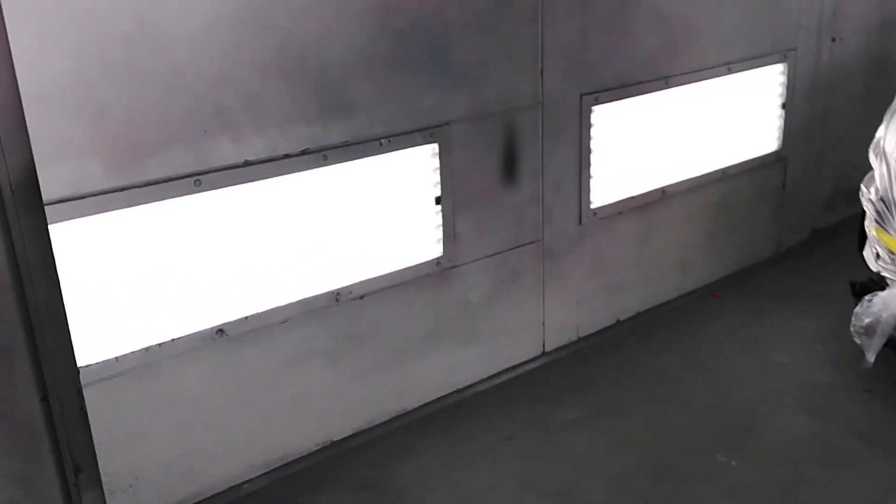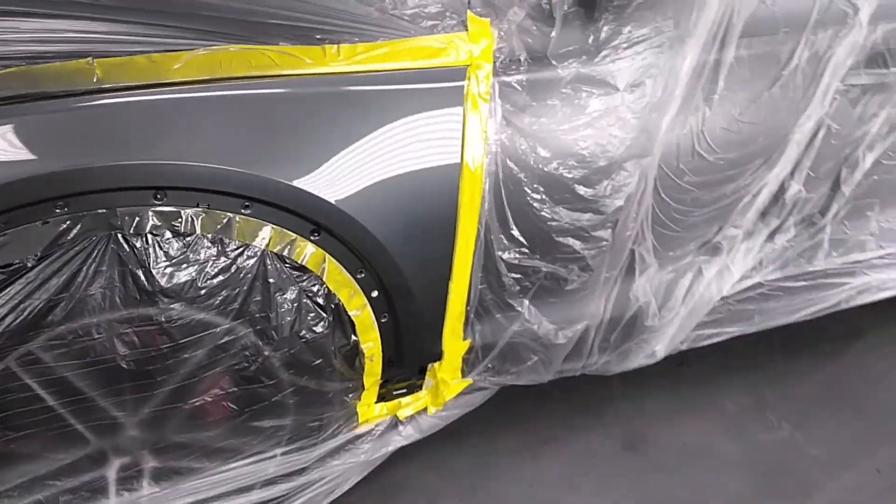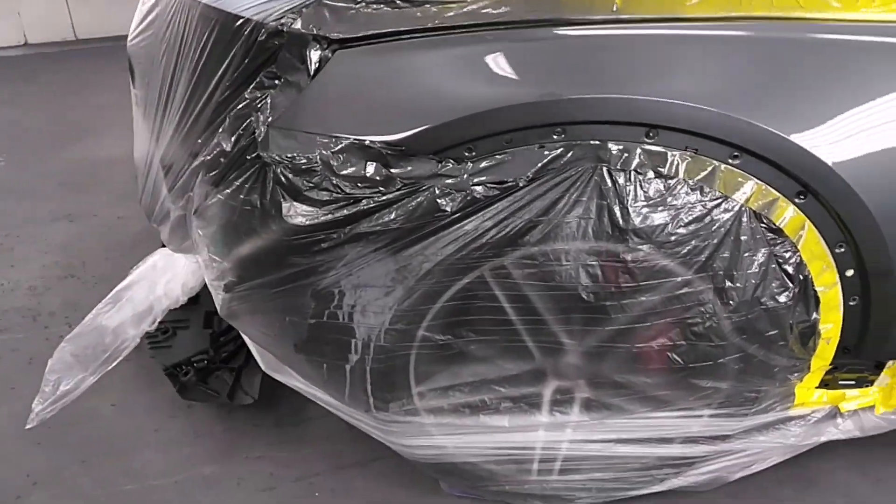I didn't get a chance to walk y'all through closing these booth doors — get a chance to walk y'all through it — but there we have it. Fender on the Audi, all blended out.